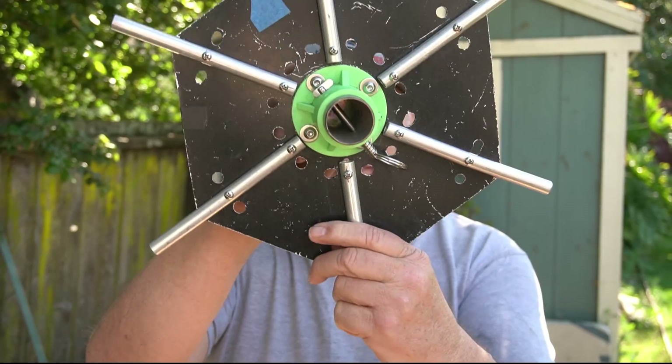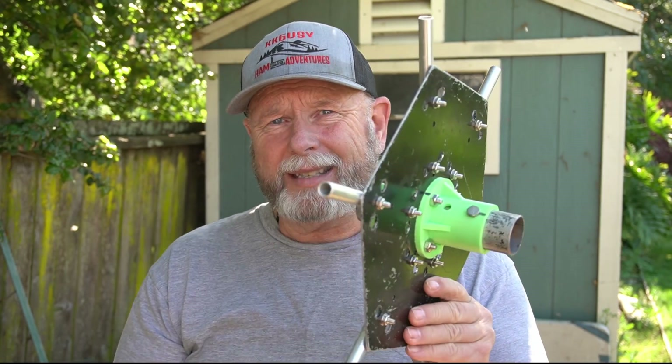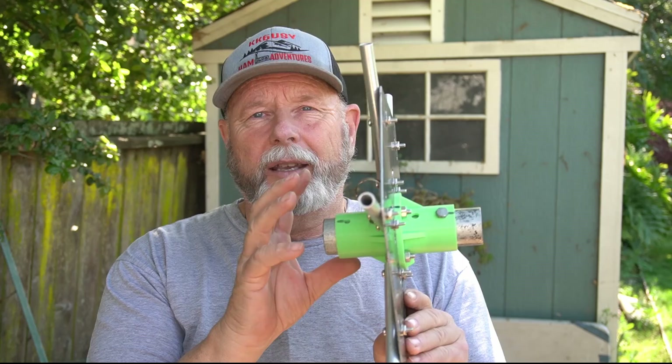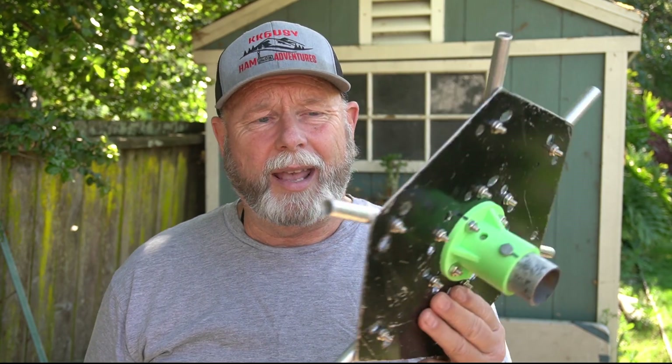What I wasn't happy with was this, okay? Let me show this to you. Now, this is the hub where everything goes. I don't like the size of it. If you notice, I've got metal inside this printed — this is PETG, but it's 3D printed. Don't rely on stuff like that, guys. It's great for winders and stuff like that, but really not for this.